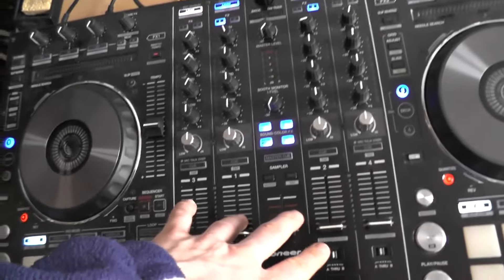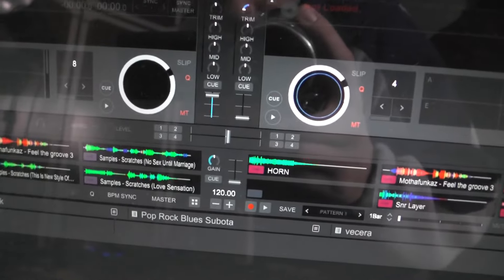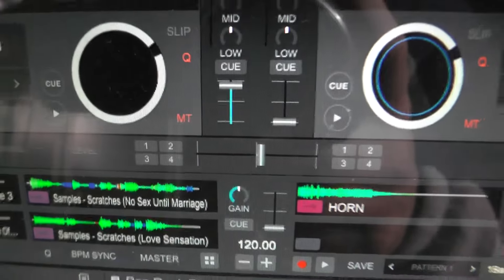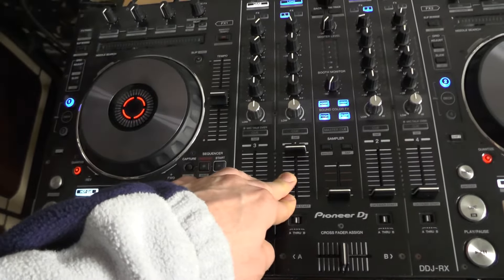Fader number two is working properly, but fader number one tends to mess up — it doesn't go to the max and moves erratically. I already tried cleaning it and it did not work, so I'll be disassembling this console and replacing it with a new one.